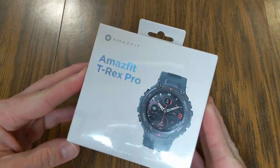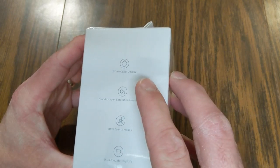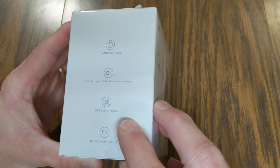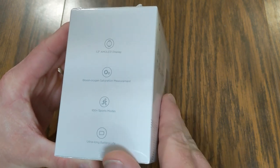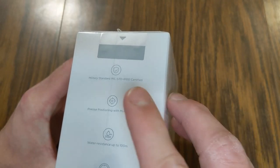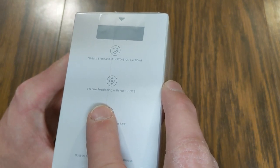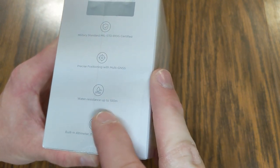All right, let's take a look at this. So this is the packaging it comes in. Let's take a look at some of the different features on the box. It's got a 1.3 inch AMOLED display, it has blood oxygen saturation measurement, and then it gives you 100-plus sport modes. And then it has the ultra battery life — that is definitely something I'm interested to see. It does say here that it is compatible with Android 5.0, iOS 10.0 or above. And on here it says military standard MIL-STD-810G certified. It has precise positioning with multi-GNSS, so it uses several different satellites for GPS positioning, and then water resistance up to 100 meters.